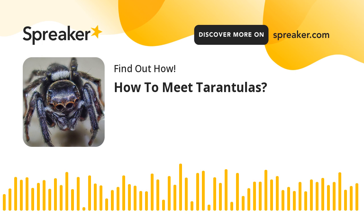And this is all about how to care for a tarantula. Now you just have to put these tips into practice.